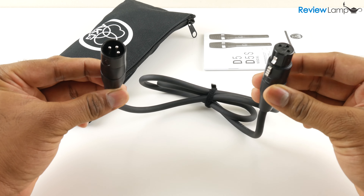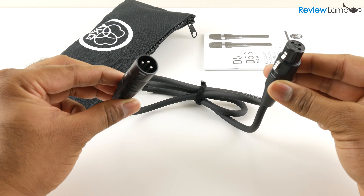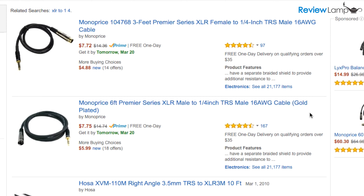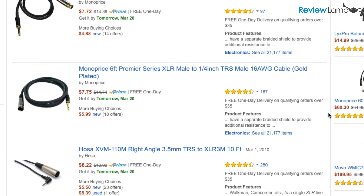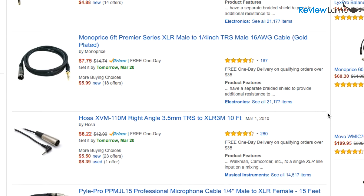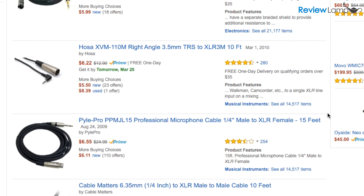You will need to buy an XLR female to male cable. Since the D5 provides a balanced XLR output, AKG recommends plugging it into an XLR input in a public address system, mixer, or audio interface. However, you can plug it into a 3.5 millimeter or quarter inch input using an XLR to 3.5 millimeter or quarter inch cable. This would affect the audio quality a bit but it will definitely work. I'll leave links to some of these cables below.